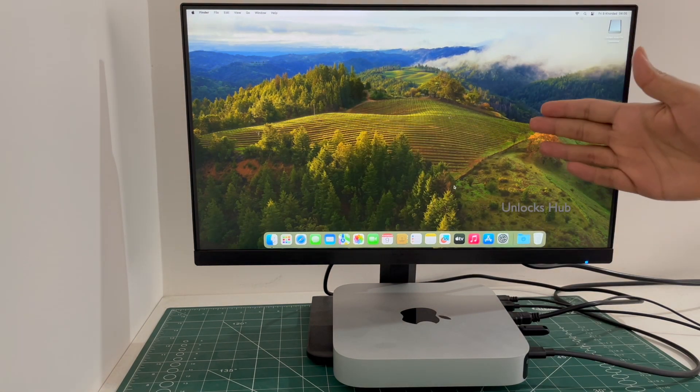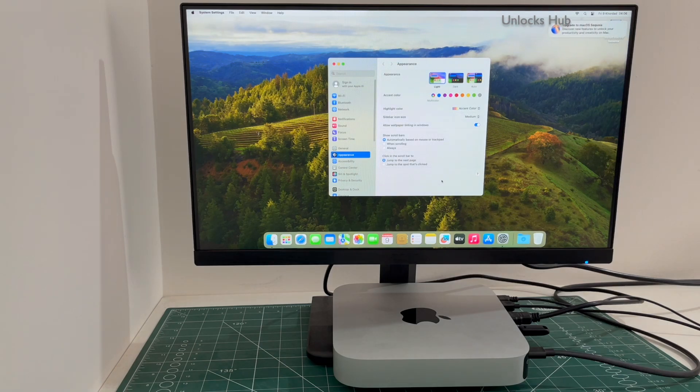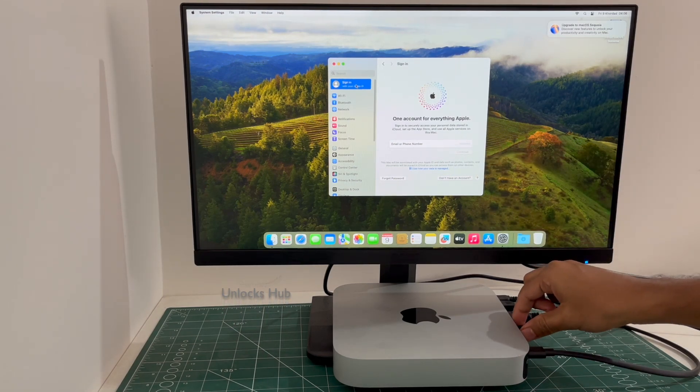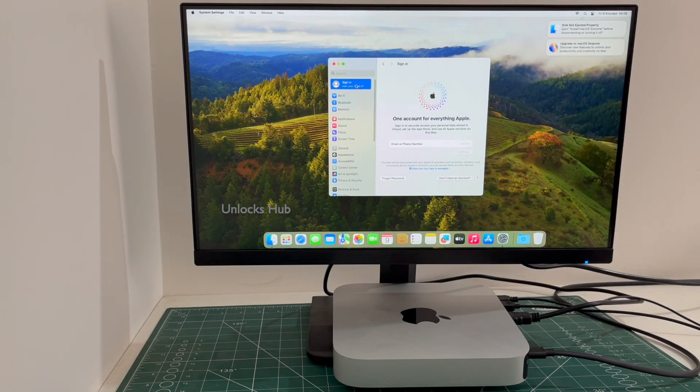The Mac Mini M2 has finally turned on. Let me go to settings — you can log in with your own Apple ID and password, or even create a new Apple ID. Now you can unplug the Unlocks Hub USB Configurator Files and make use of your Mac Mini just like a new device without any issues. Everything works here without any problem.